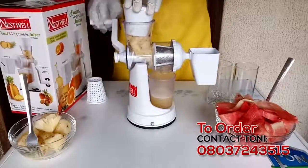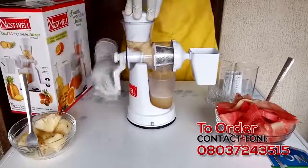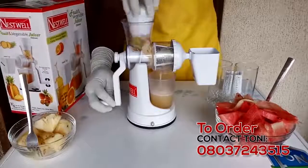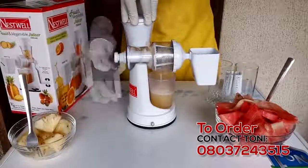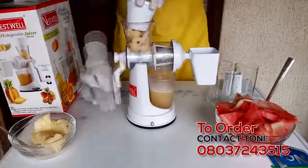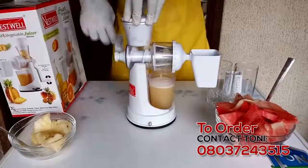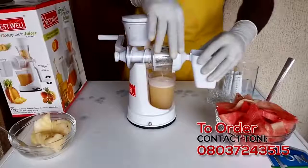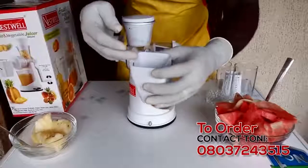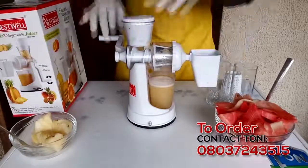So we're still making the juice — pineapple juice. Let's just show we get a cup full of it. Now you see the juice is coming out. And in here, let me show you something quickly — you see the shaft. You can actually consume this; it contains fiber, it's good for your health. So let's just keep going with it.